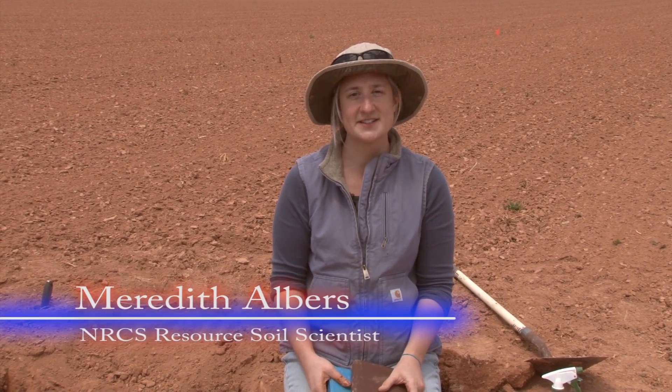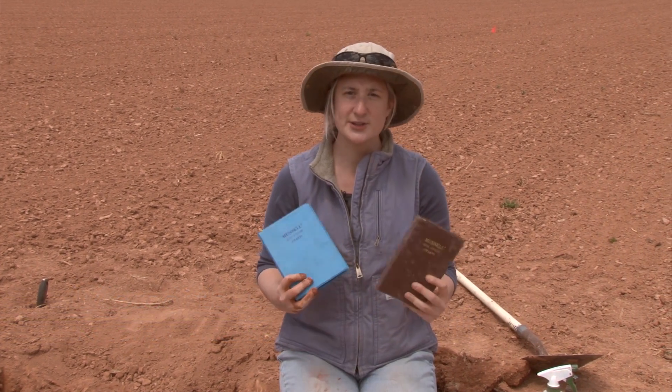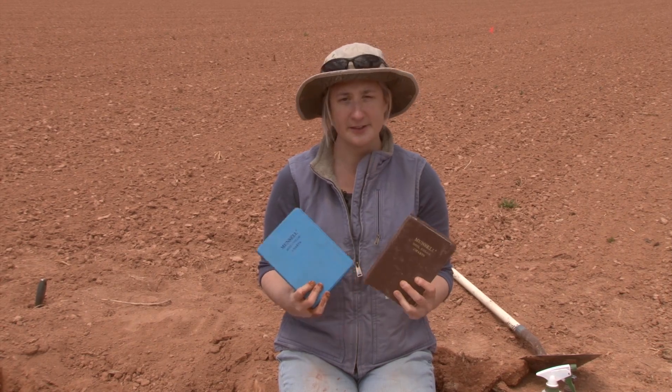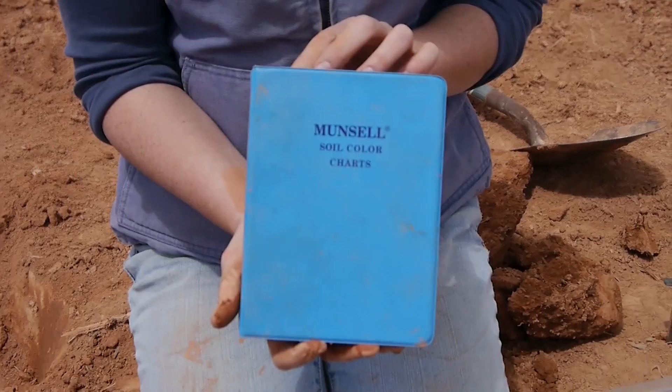For your Envirothon test you're going to need to determine the color of your soil material. These are two different versions of the Munsell color book. They're both just as good — they're just different generations — but we're going to use the blue one today.